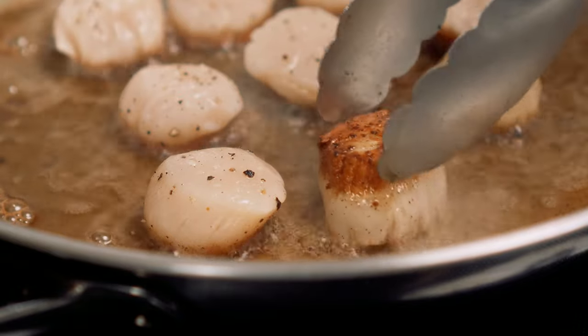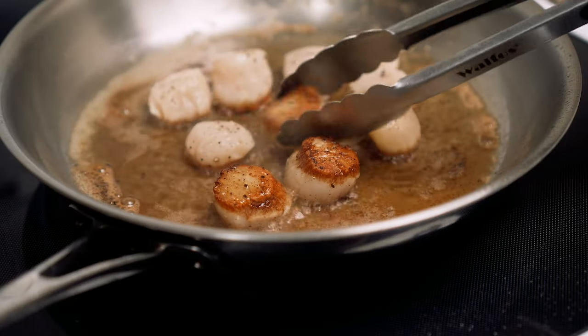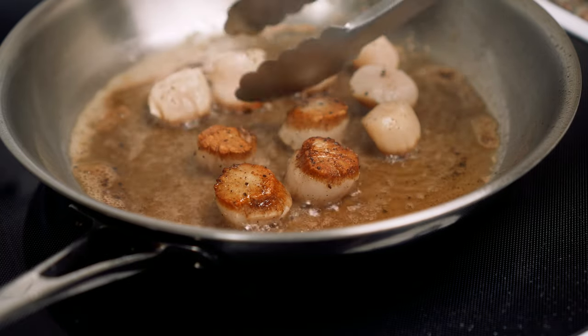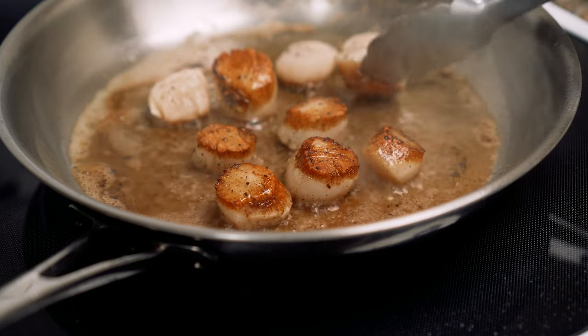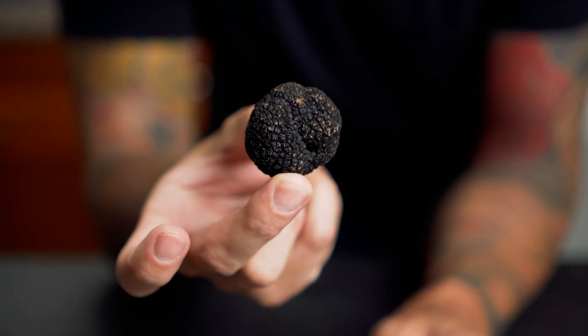They had a nice crust on them, but I think I put a little too much oil and butter in the pan and that crust sort of rode up the side of the scallops about an eighth of an inch. I didn't really like that, but it's whatever. I flipped them and cooked the other side for about the same amount of time, then removed them and placed them on a wire rack before plating. The reason for this recipe video was because I needed to use this black truffle I had in my fridge.